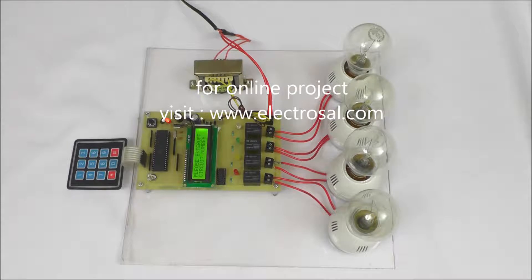Firstly, we will see the hardware. This is a step-down transformer, voltage regulator circuitry, and the main microcontroller. To give input in the form of a password, there is a keypad. And for switching the circuit, relays are used here.